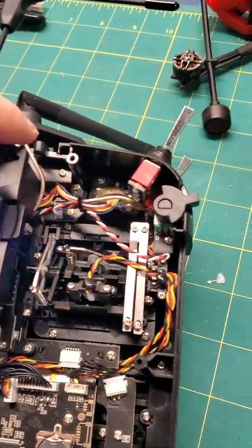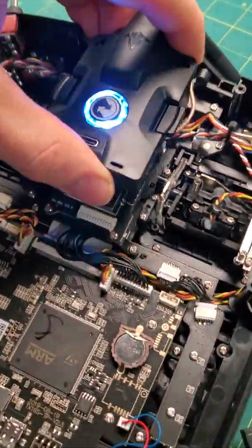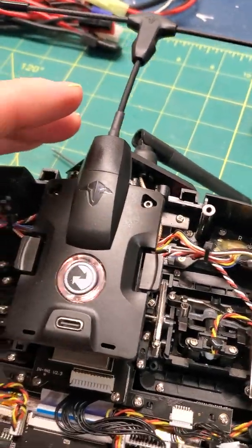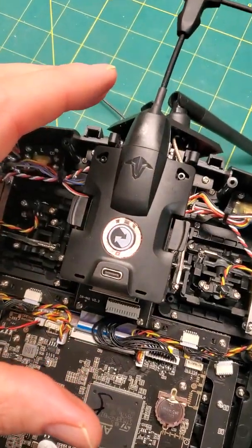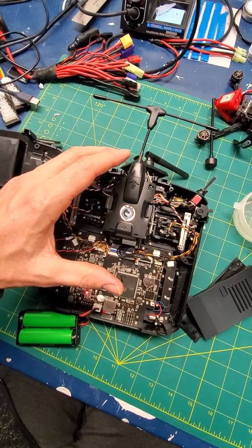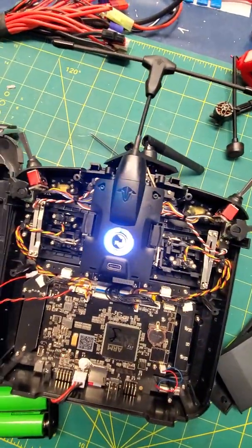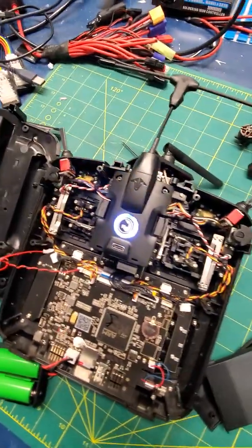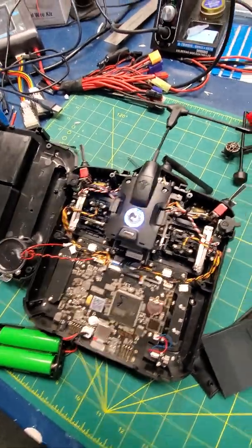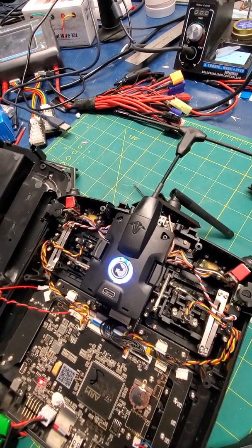If I pull it back out and leave my hand close to the module, it works. I'll do that again — plug it in, power it, it works fine with my hand close to it. But if I move my hand away, look what happens. So some sort of interference is going on — shielding, or RF interference somewhere. Not sure what's going on, but I think it's the Mini-TX module that's causing the issue.